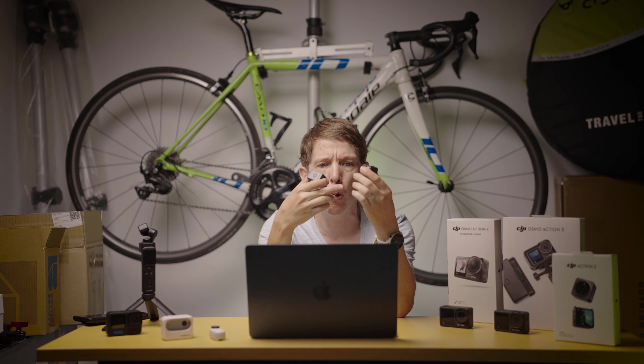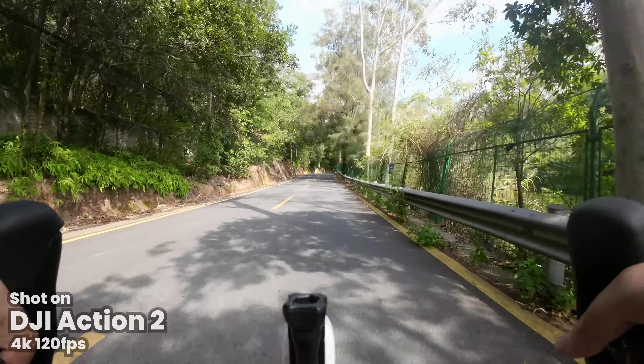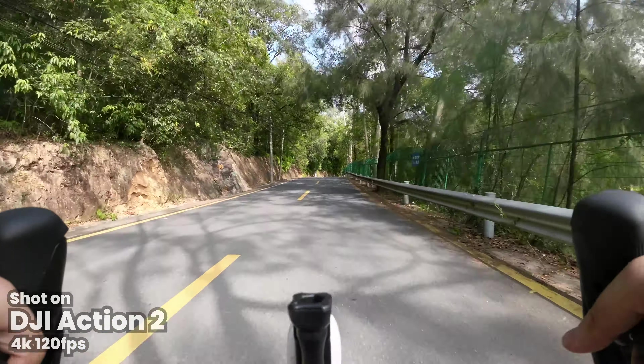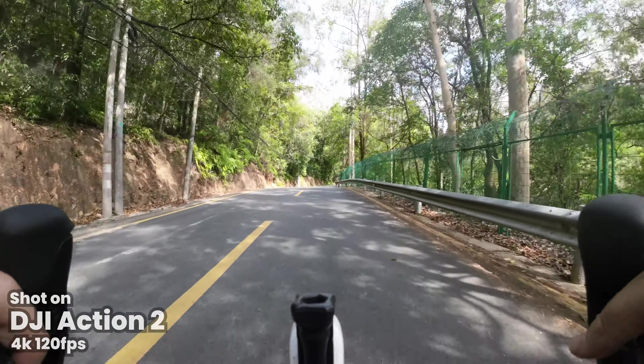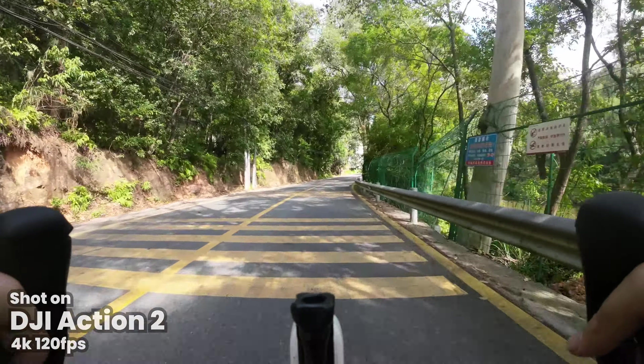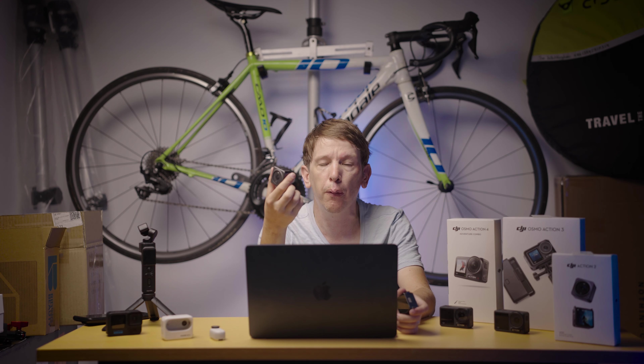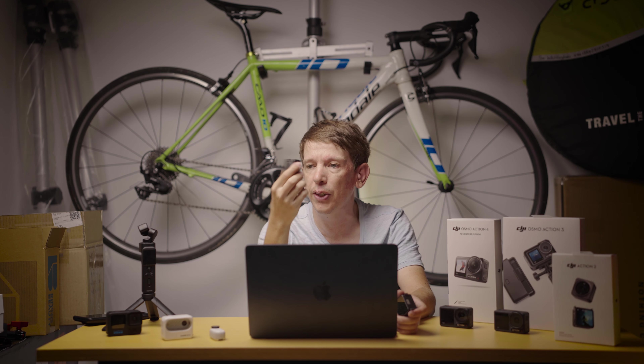The screen module at the bottom also has a battery built in, and that battery will help charge the camera unit when they're connected together. Just on its own, this unit I think gets about 70 minutes of battery life, and together they claim 160 minutes — I've not tested that, but that's what the website says. If you're taking just the camera unit into the water, it's waterproof down to 10 meters without any case, but you can't bring the screen module into the water, so just bear that in mind.